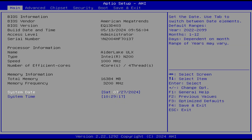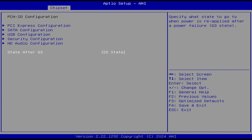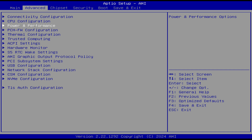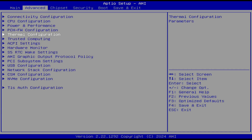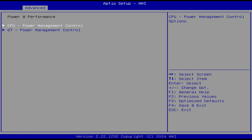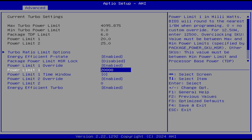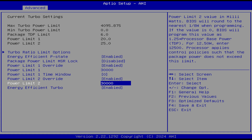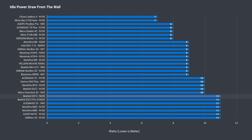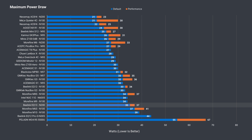Let's check out the BIOS. You've got an option for what happens to the mini after a power failure, found in the chipset tab. In Advanced, there are S5 RTC wake settings. To increase the power limit, go to the Advanced tab, choose Power and Performance, CPU Power Management Control, then Configure Turbo Options, and set PL1 and PL2 to 30W to force maximum power draw, then save and exit. Idle power draw is higher than average at 11W, and maximum depends on whether you increase the power limit — which only adds another 2W and I think is safe.